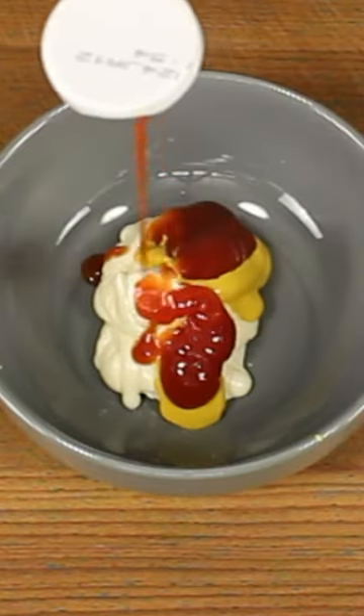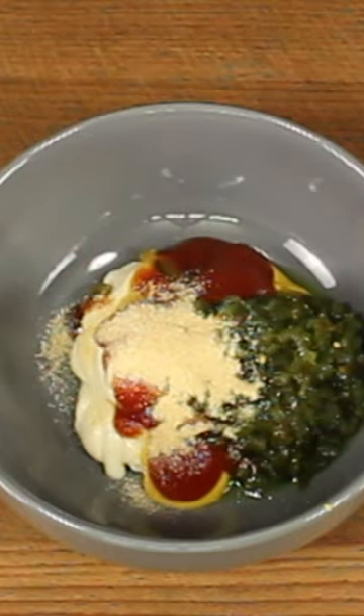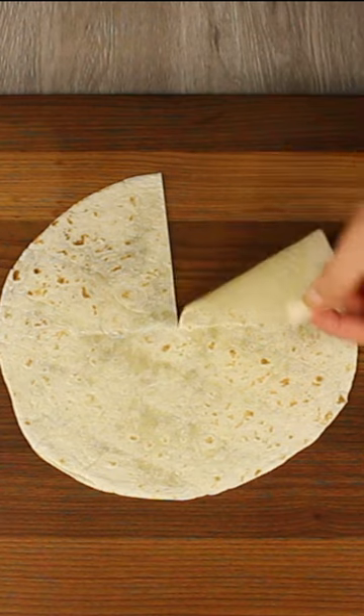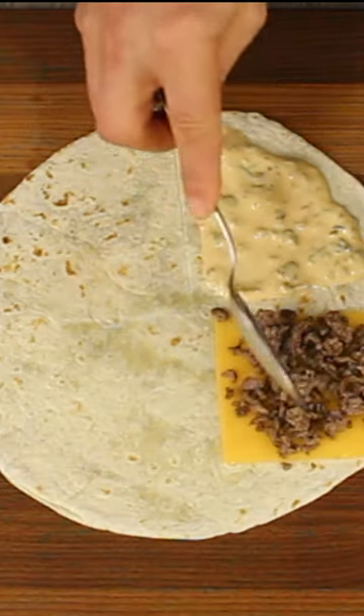For the Big Mac sauce, start with mayonnaise, mustard, ketchup, sweet relish, onion powder, and a little bit of vinegar — mix it very well. Take a flour tortilla and cut it into quarters. Place your Big Mac sauce on the first quarter, then cheese and beef on the second one.